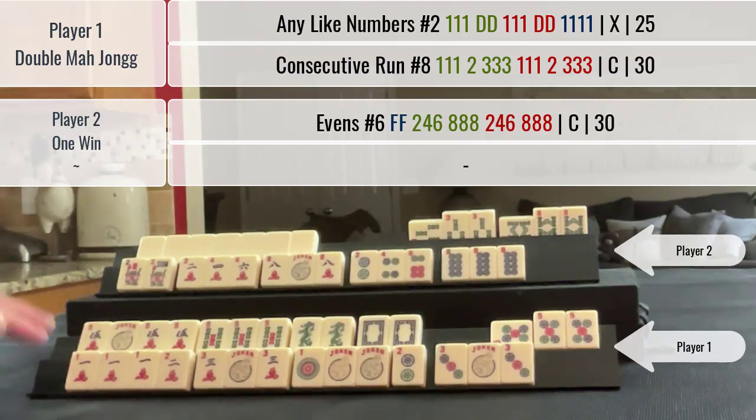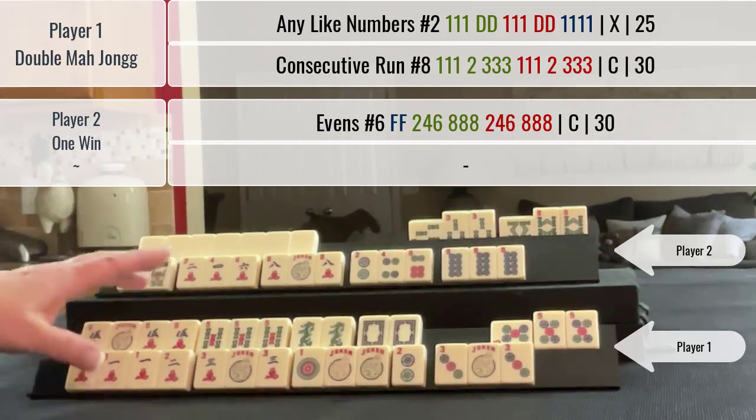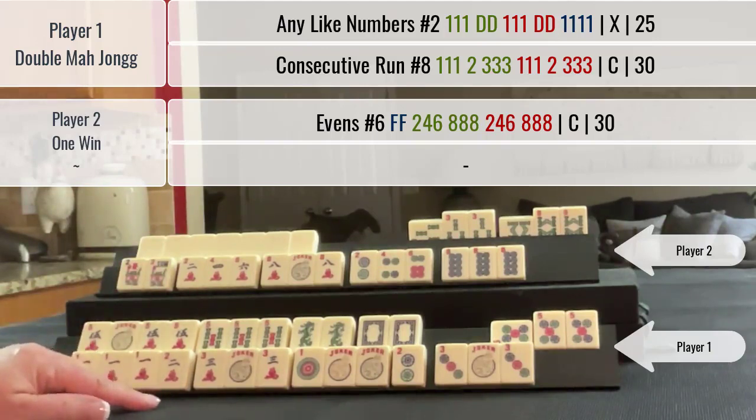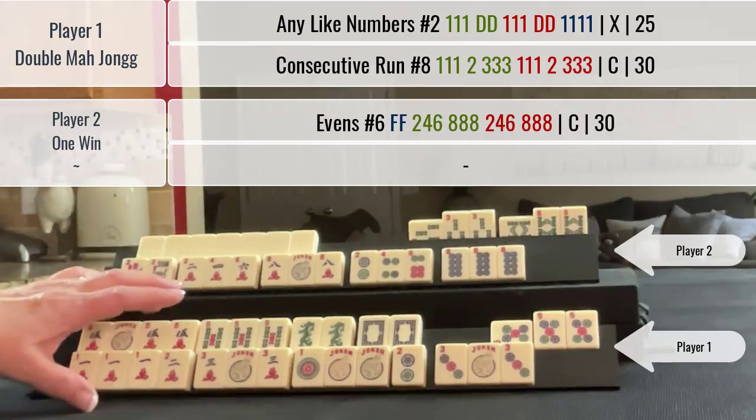If you're playing in person, your opponent can deduct the value of their hand from yours, so they would pay 80 points — or 80 cents — for this win. If you're playing online, the game gives your opponent credit for their hand and you get full credit for yours.